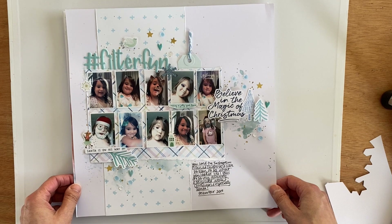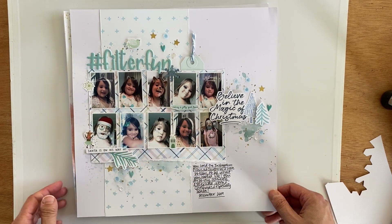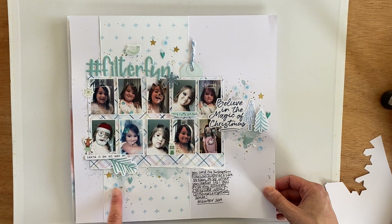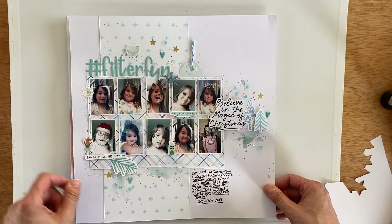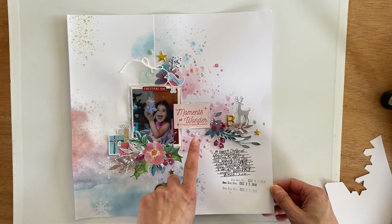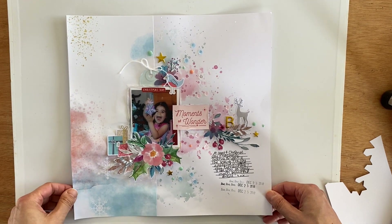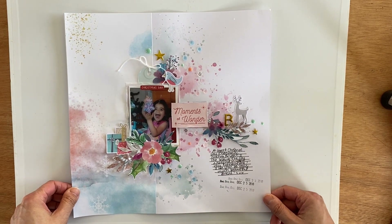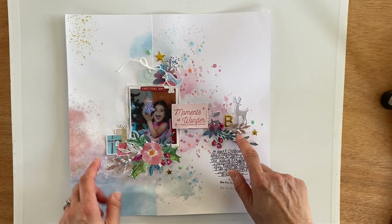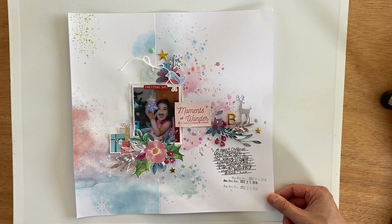This might actually be the first one I made — I had all these photos of Ava with the filters, so I printed them all the same size. I think I've got ten photos on it, which is massive for me. I built around my other favorite piece of paper and made a monochromatic layout. My other layout was this one of Brielle with a present — I love the look on her face and 'Moments of Wonder' went so well with it. I used a full sheet of Pretty Little Studio, added a tag, some tissue paper, and built around the wreath paper. You can actually fussy cut out the flowers and use them as embellishments.